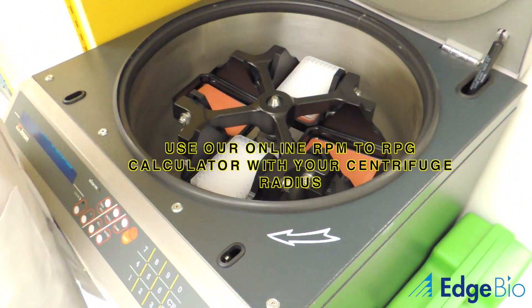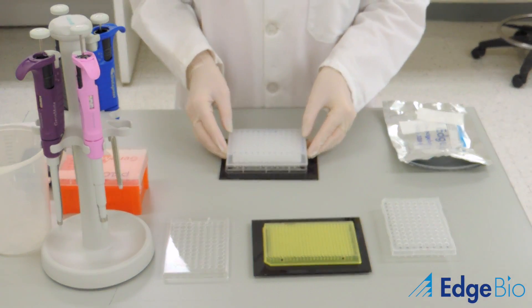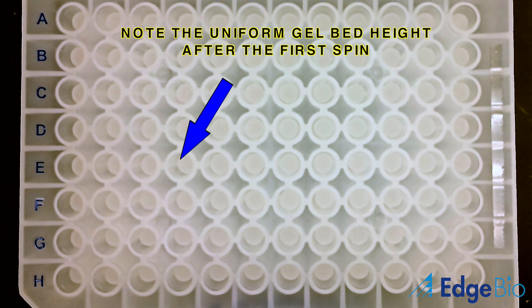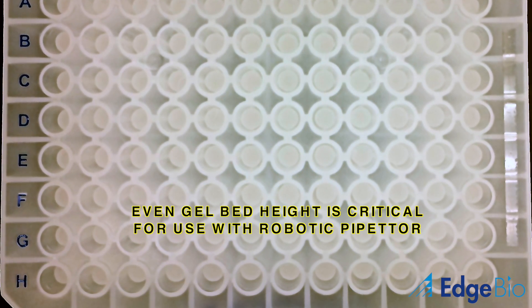If you need to perform the conversion from RCF to RPM, click on the link above for an online converter. As you can see, after the first spin, the columns have compressed down slightly and maintain a uniform resin height from column to column, which is essential for use with a multi-channel or robotic pipetter.